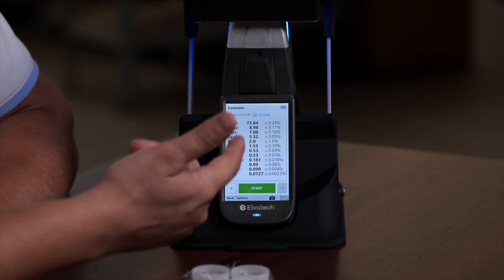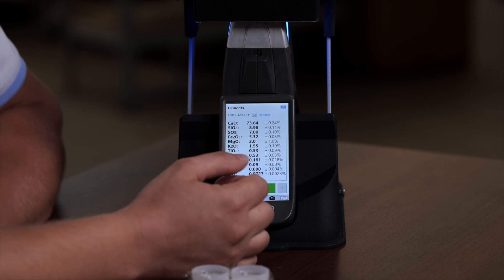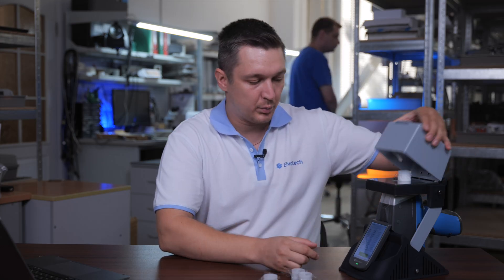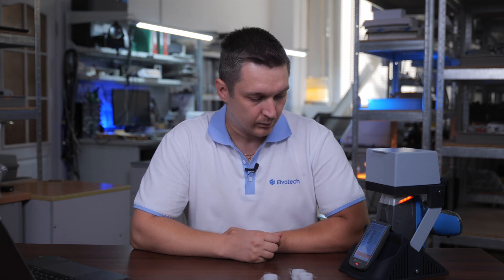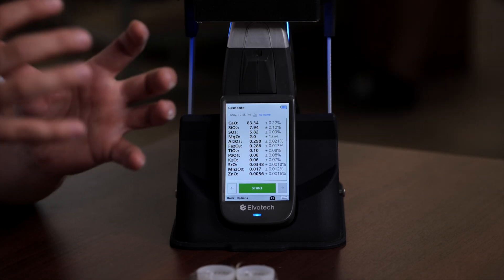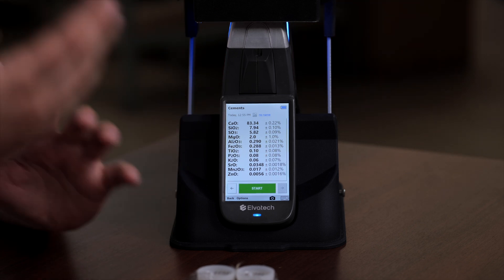As you have seen, the analysis is very quick and accurate. And now we can see on the screen the composition of our first sample. Now we just place our second sample and push the start button. 10 seconds and the second analysis is finished. If you want a more precise analysis, you can set the duration longer than 10 seconds, but for fast screening, 10 seconds is enough.